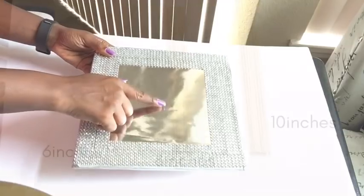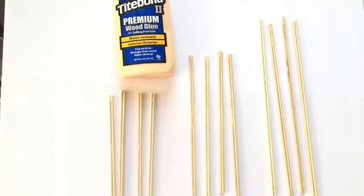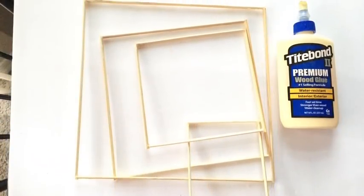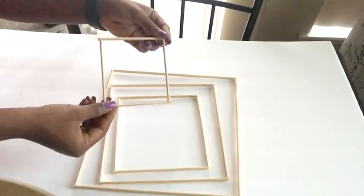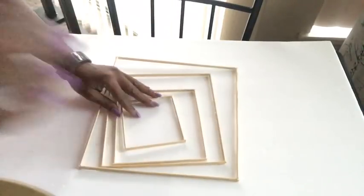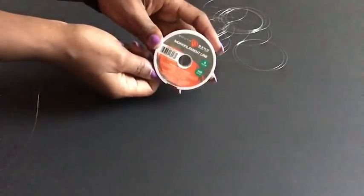For the project we're going to be needing bamboo skewers, cutting them down to size and gluing them in twos with wood glue, and making squares out of them. A full list of items used will be in the description box below. I made a smaller square that's just four inches, and I spray-painted everything silver.